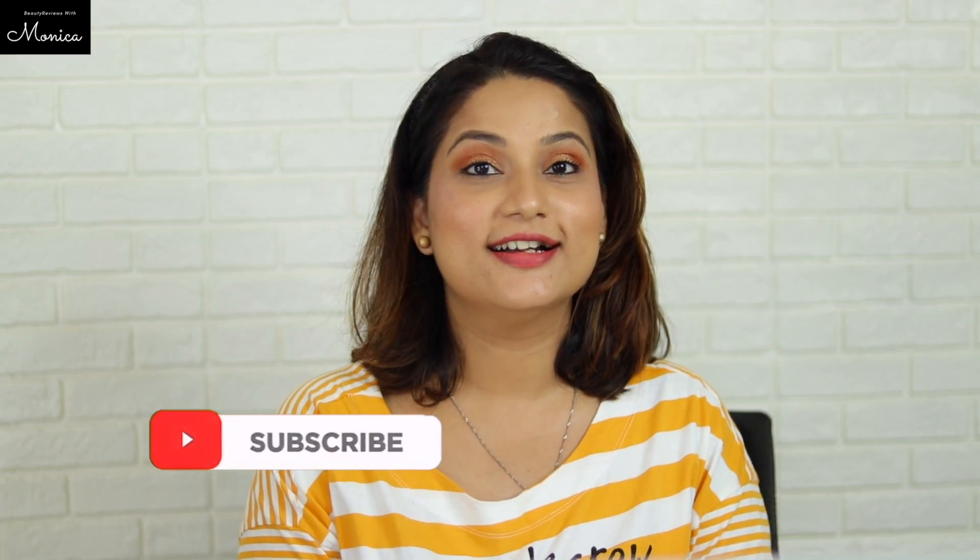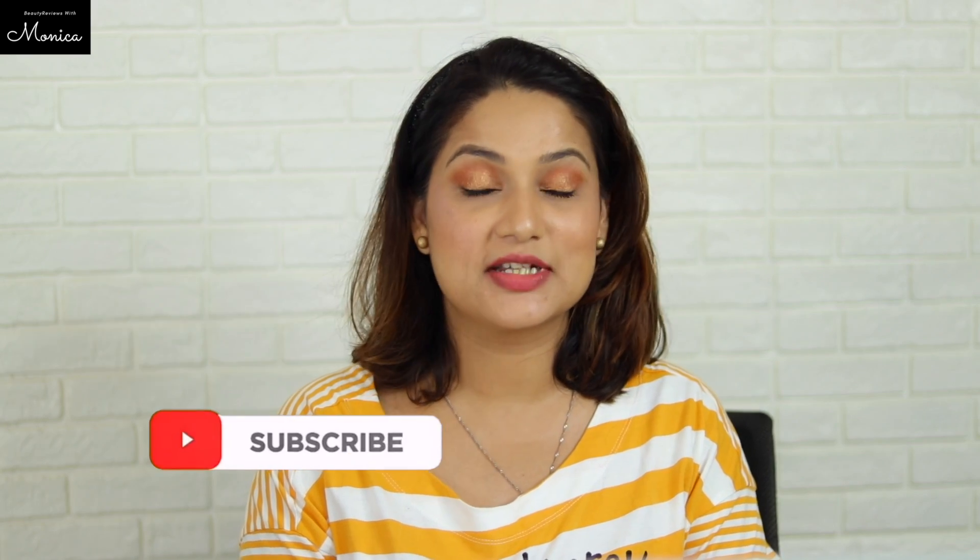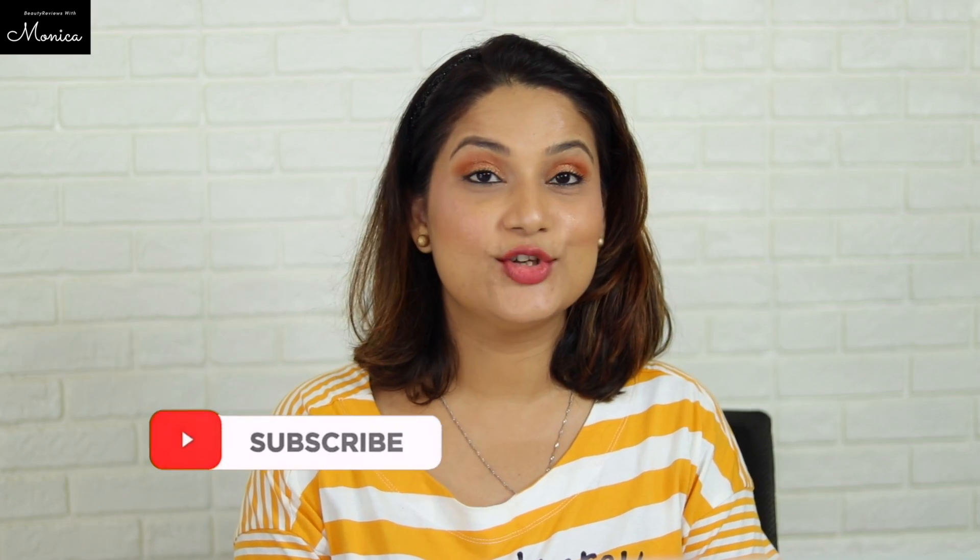So yeah guys, I hope you liked this review. If you did, please like, share, and subscribe, and we will meet in the next video. Until then, take care of yourself. Bye bye!